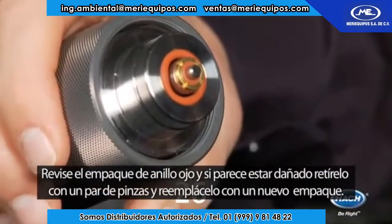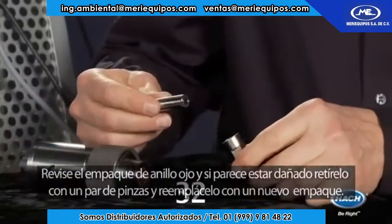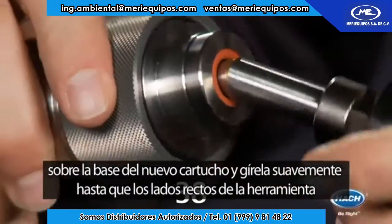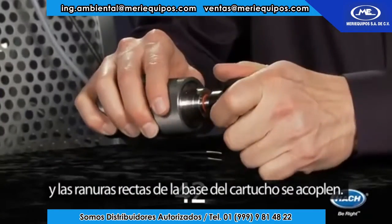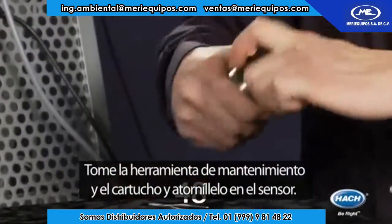Check the red o-ring, and if it appears damaged, remove it with a pair of tweezers and replace it with a new o-ring. To replace the spot, push the maintenance tool as far down as possible over the new sensor spot and turn gently until the square side of the tool and the square slot of the sensor spot engage. Then take the maintenance tool and sensor spot and screw into the sensor.